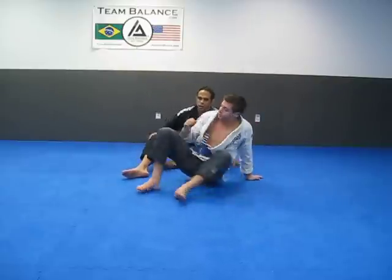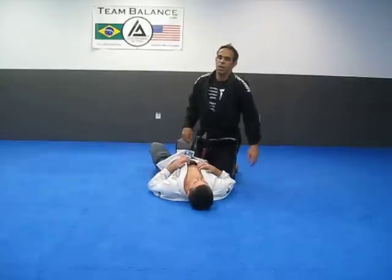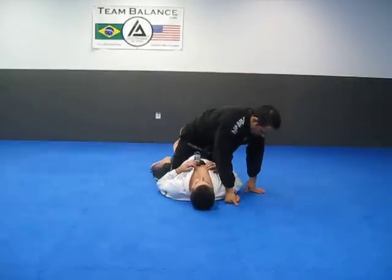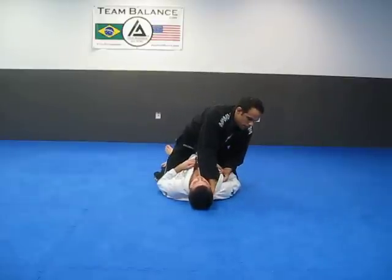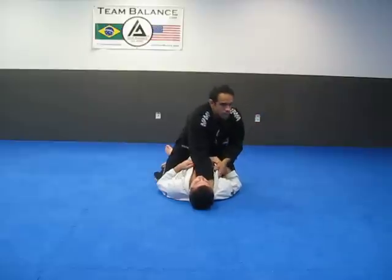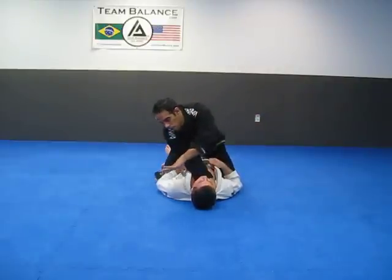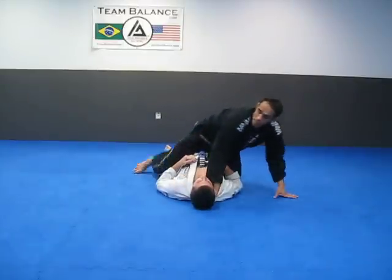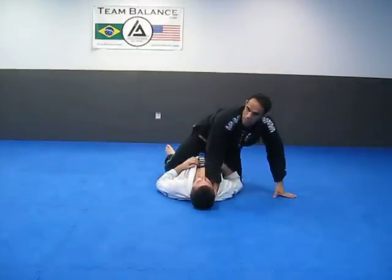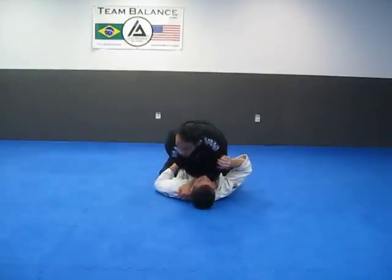We'll take a look at a mount choke. Open up, hand comes in — you want to try to touch the tag. Try to stay in front of him; I don't want to be off to the side. I come over, I can get the thumb inside the collar or just grab. My chest comes down. I like to bring my feet and hook him on the back of his thighs, then come down and get the tap.